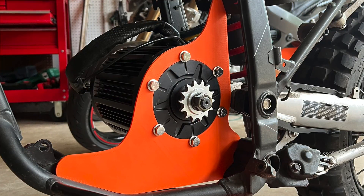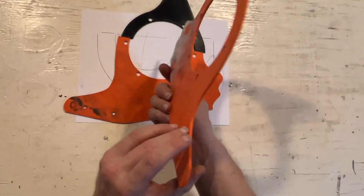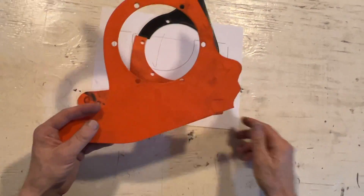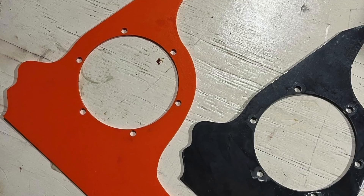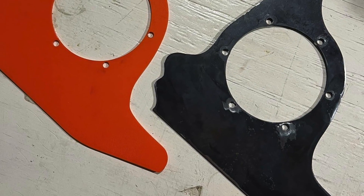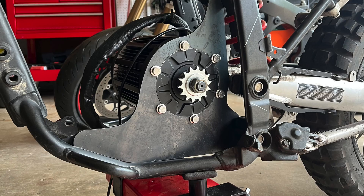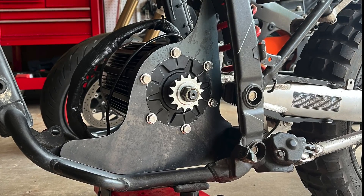At that point I was confident the CAD model was perfect for this frame, so I exported the Fusion 360 model as AutoCAD and sent it out to get plasma cut, and ended up with the steel mount. Now let's take a look at the mount itself.